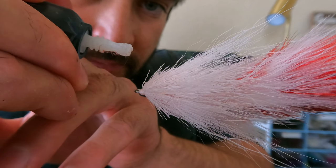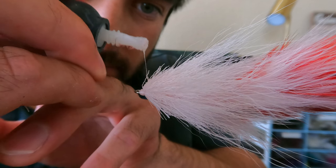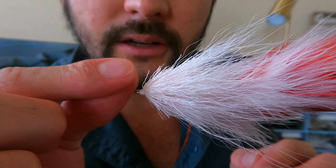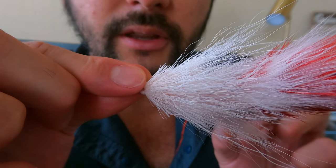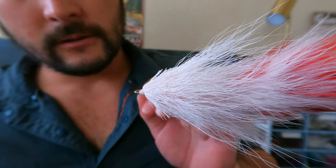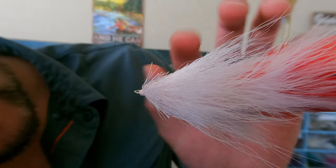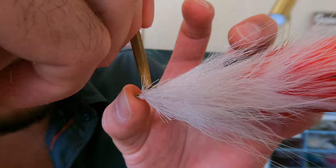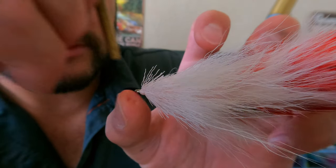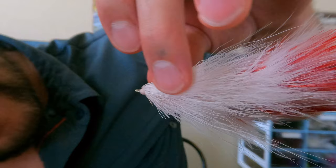Once you've got that to where you like it, you're going to add another dot of glue — be generous with it — and add that to the surface. Grab your eye and to line it up, I put the edge of the eye right at the furthest point of my thread wraps, right at the back of the threads, and then just close the lid on it. Use your bodkin to press it slowly, just working it in there, making sure it's really glued to the core of the fly and not just the fibers.